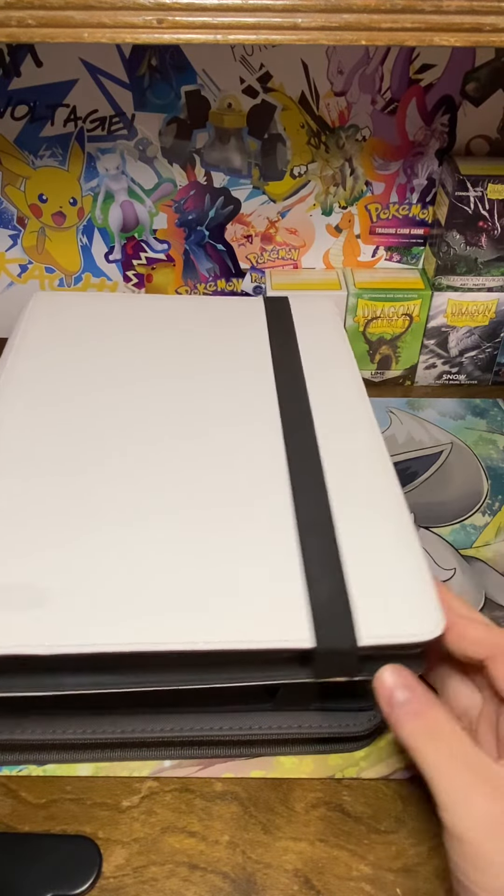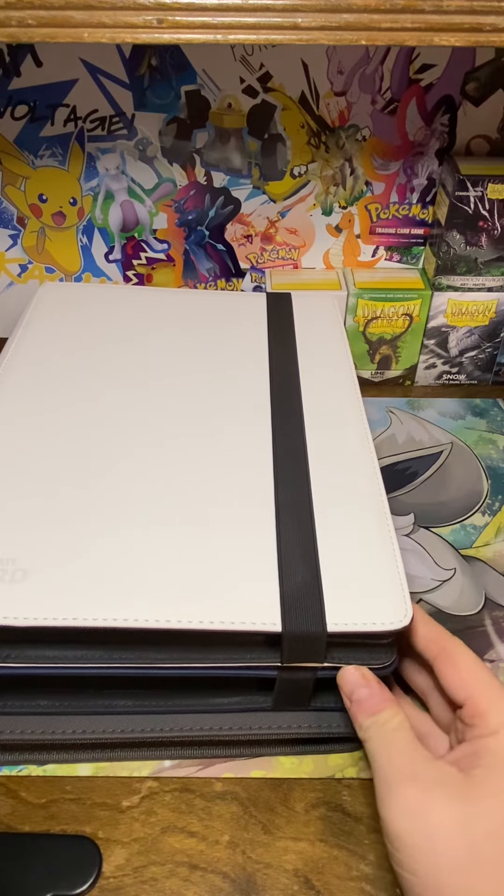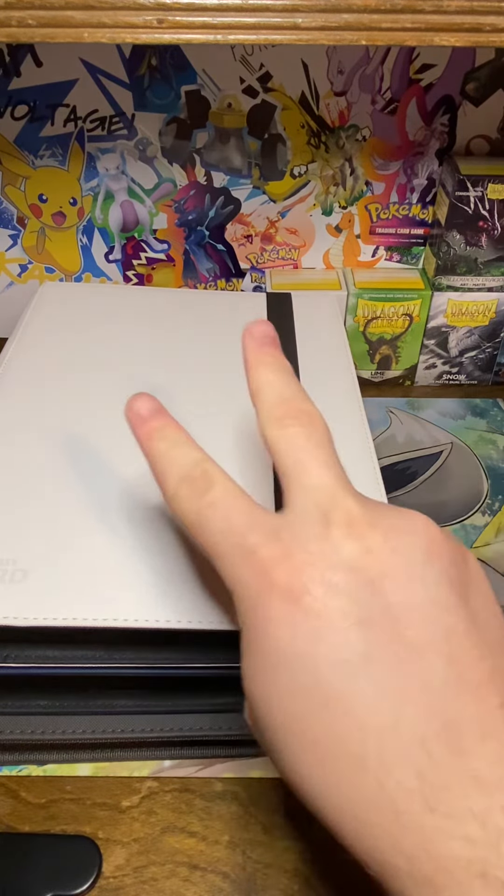If you use these binders, let me know what you think of them, or if you pick one up due to this video, let me know what you think. Peace out guys, have a good one.